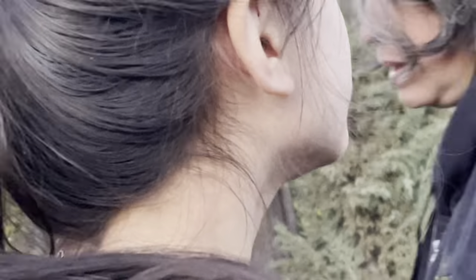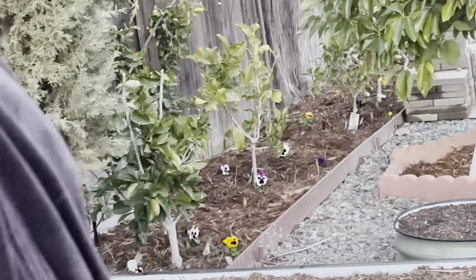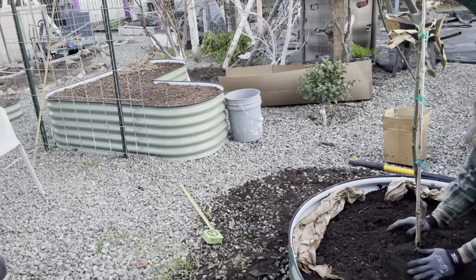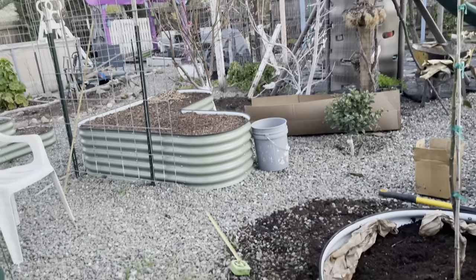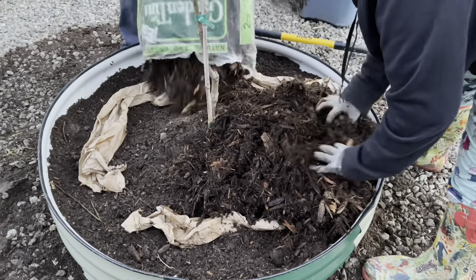So what we planted today was the pluot, the tangelo, and the Mexican lime. Me and Ellie planted the pansies. Our mom put the cedars going on these trees. This is our last tree that we're probably going to plant today because it's getting dark already and it's getting cold, so we're probably going to continue on tomorrow. The cedar mulch is coming — red cedar mulch.